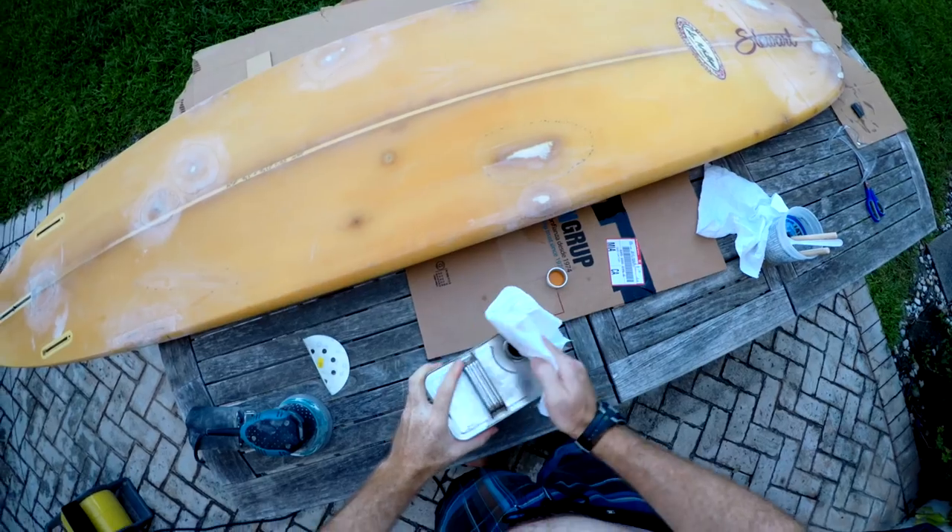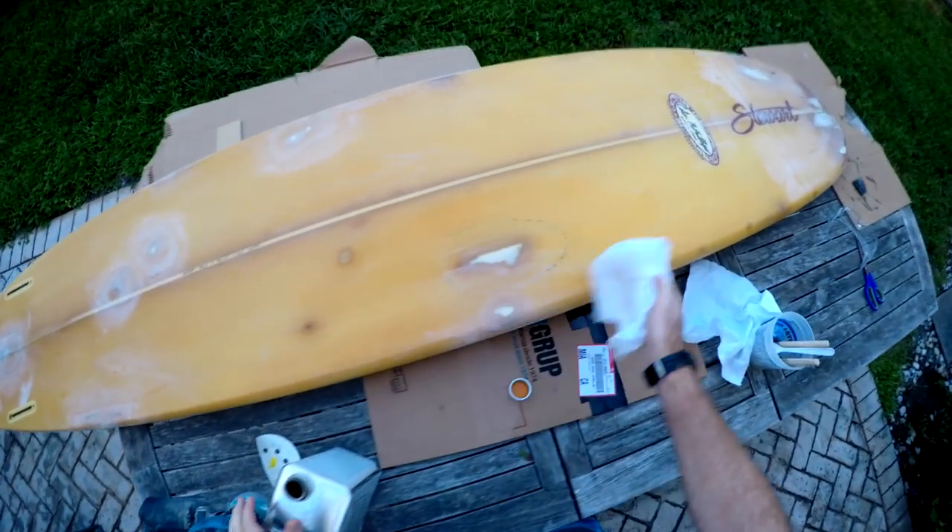Micro balloons almost behave like a fairing compound. We're going to paint them all around the repair — just a thin layer all the way over the repair — and when that cures we'll come through with sandpaper and fair it clean. That'll hopefully be our last step before paint. The trick is to minimize the cycle of putting on material and sanding it all off; sometimes less is more, and that's what we're going for.